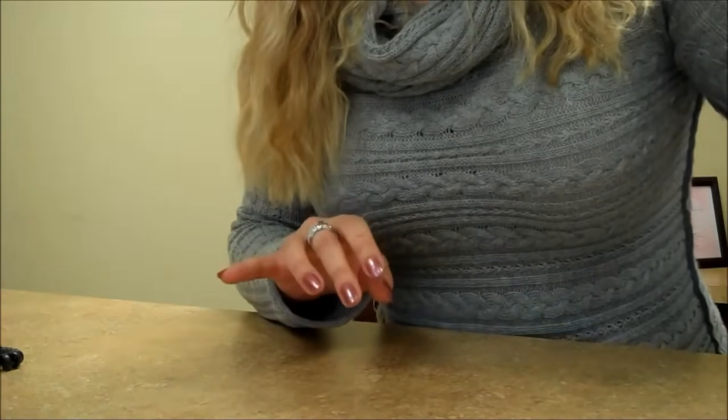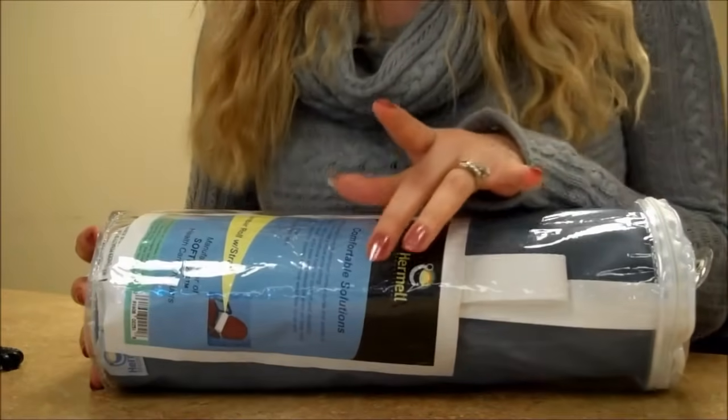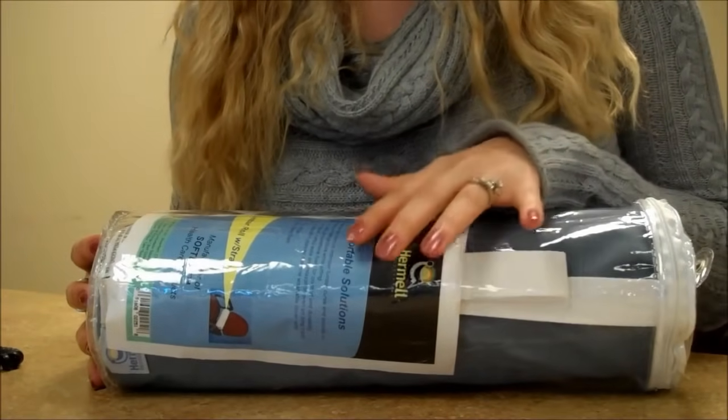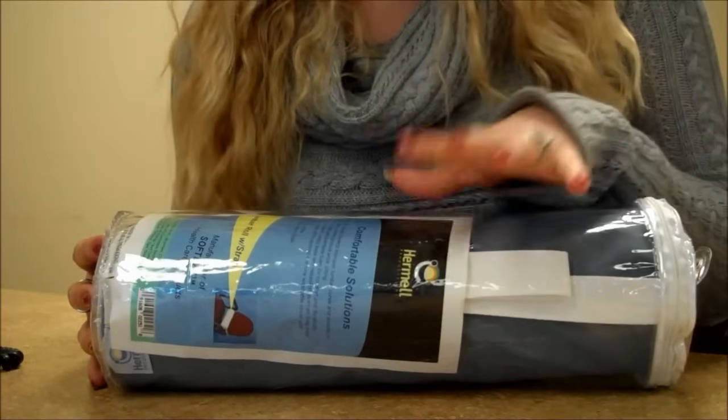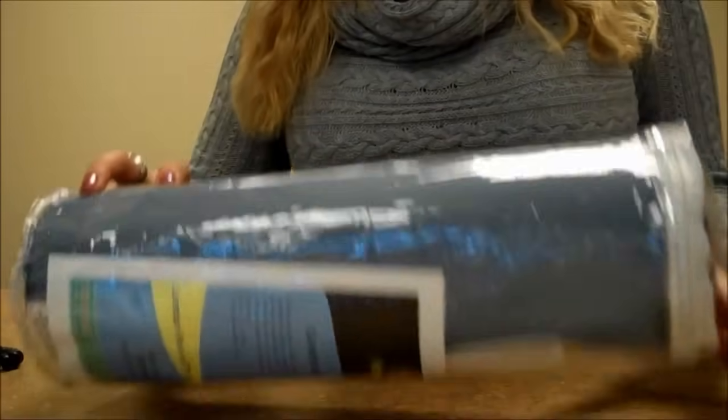The next item we have here is a lumbar cushion — a lumbar roll, actually. This one is made by Hormel Products, which is one of the best on the market. And this is a roll with a strap. Let me just show it to you.